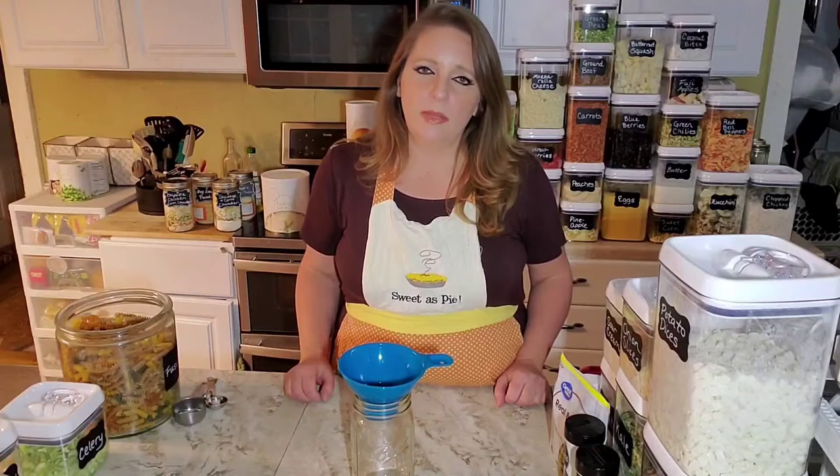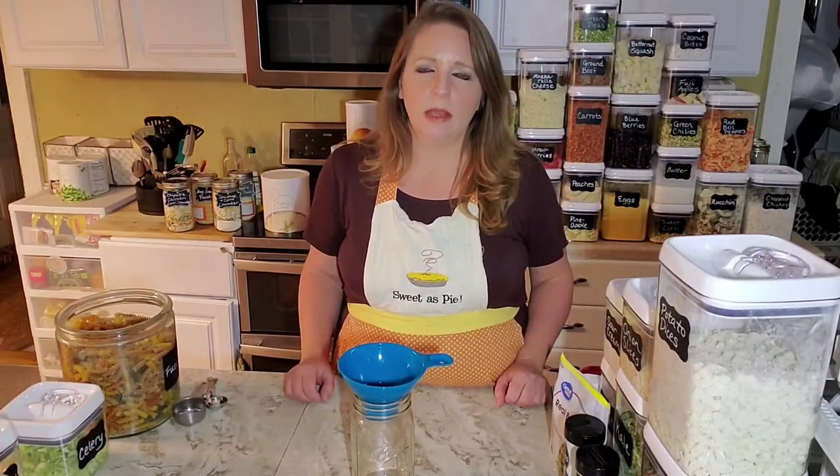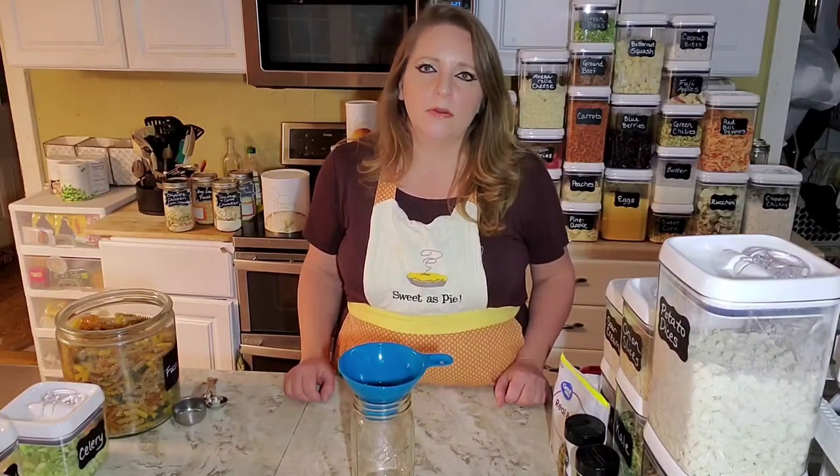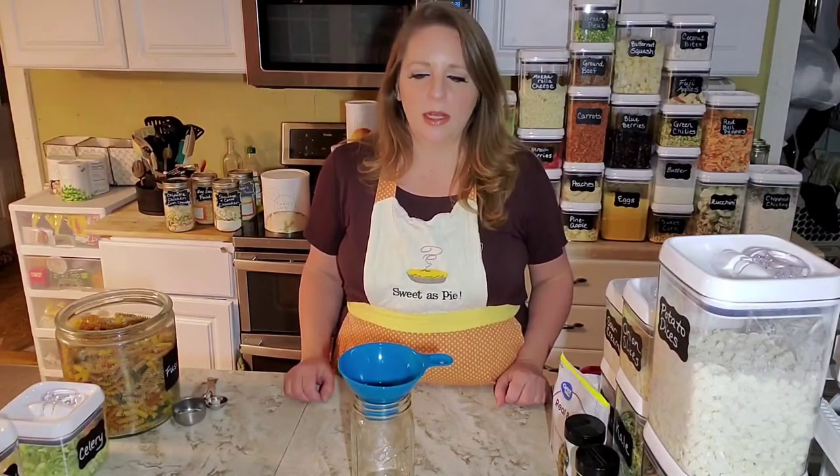You can also use the kale in smoothies — people love to use it in smoothies. Our spinach and our kale are great for that because you're not going to have to worry about them going slimy in your fridge. They're just ready when you need them.